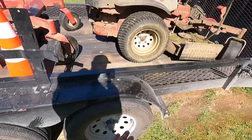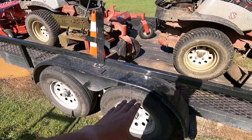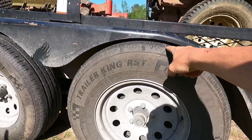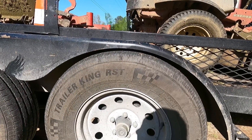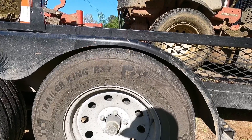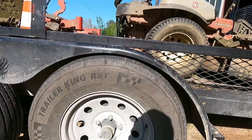I just put 10-ply trailer tires on there. The only issue I have with this trailer right now is the leaf springs — you can see the fender and the tire are pretty close. I think the leaf springs are going bad, so I've talked to my mechanic about putting new ones on. I'll get back in touch with him soon and hopefully get that taken care of.